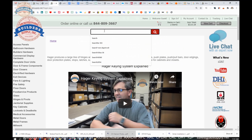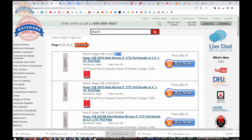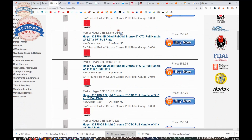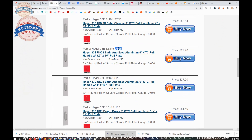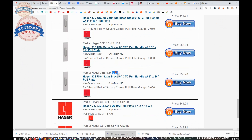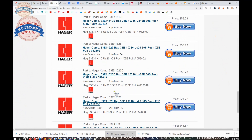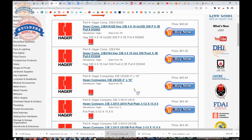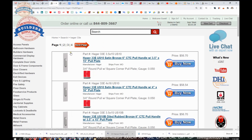Now let's talk about the different finishes this is listed in from Hager: US10 satin bronze, US10B oil-rubbed bronze, US26 polished chrome, US26D satin chrome, US28 clear anodized aluminum, US3 polished brass, US32 polished stainless, US32D satin stainless, US4 satin brass — and of course US32D, the 630 finish, is the item we are looking at here.